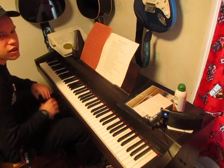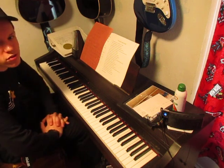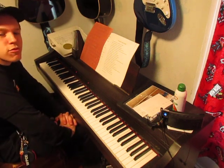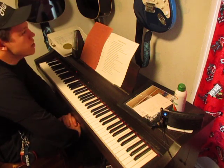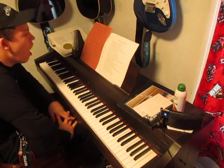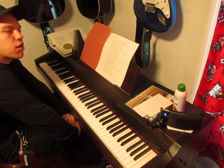Hope you guys enjoyed 'You Say' by Lauren Daigle — the piano tutorial. If you guys would like me to do any other songs, let me know. I know I have got one request for 'Breakthrough' I think it was.